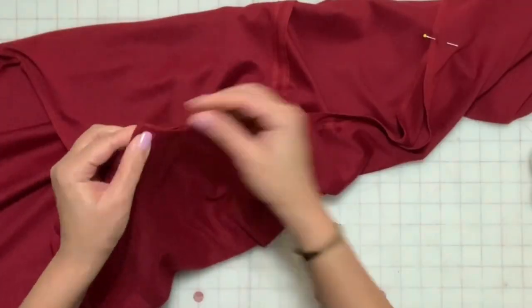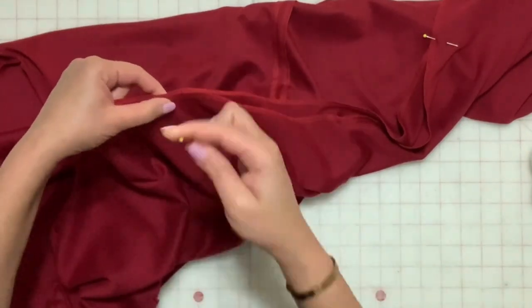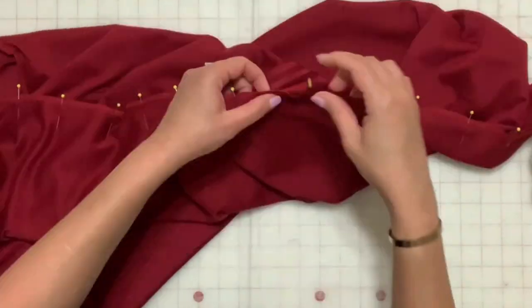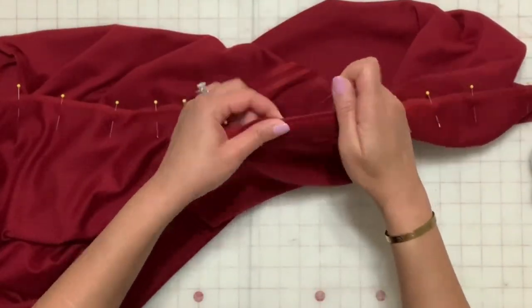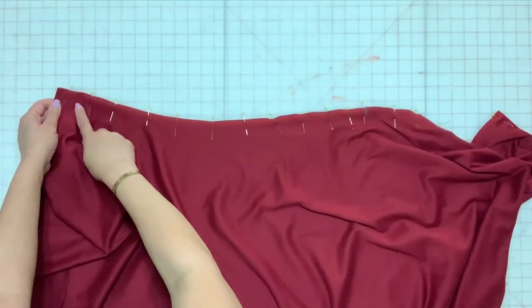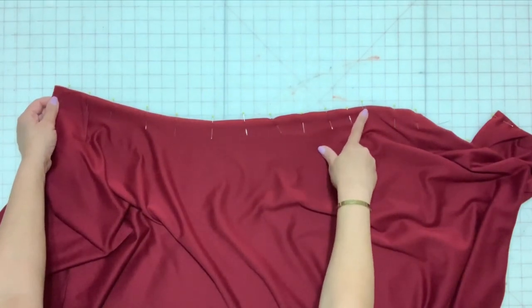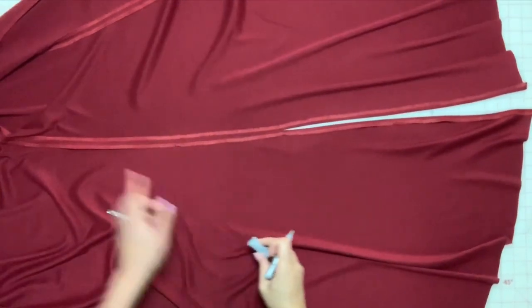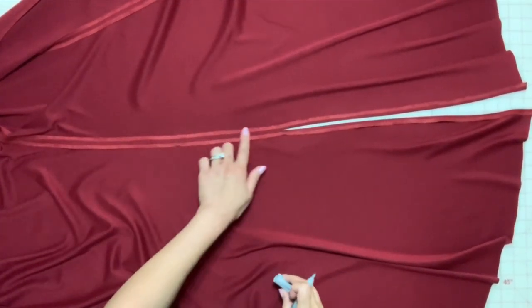With right sides together, match the seams on the right side of the dress. Pin from the arm hole to the notch indicated for the side slit. Stitch from the arm hole to the notch. Reinforce at the end of the stitch so that the threads don't break at the slit opening. Finish the seam and press open.